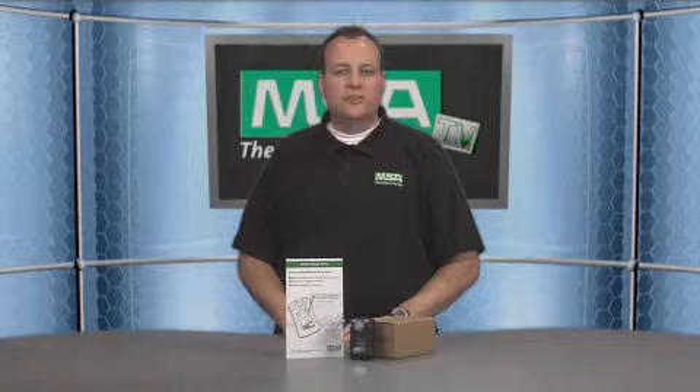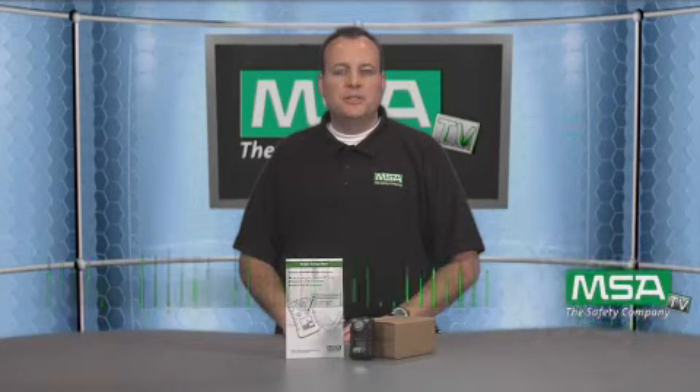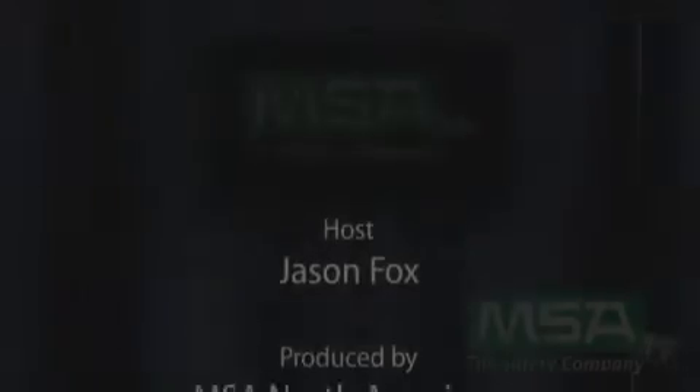If you have any further questions, please go to our website at www.msanet.com. Thanks for tuning in today to MSA TV. We'll see you next time. Bye.